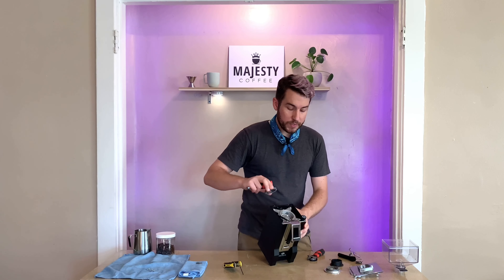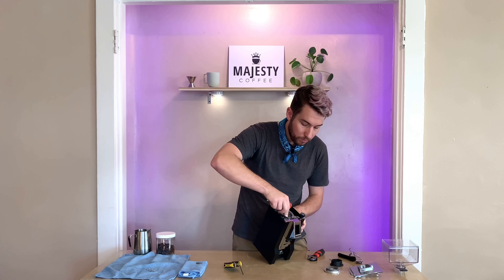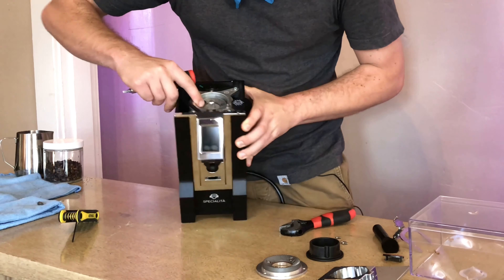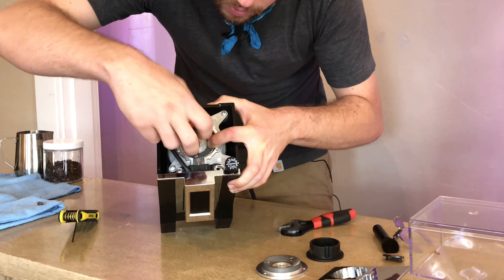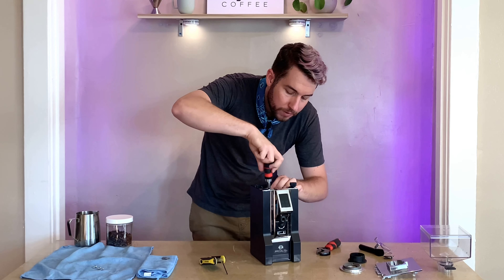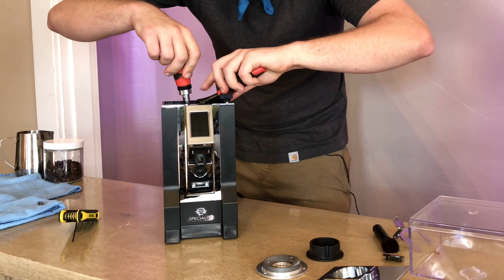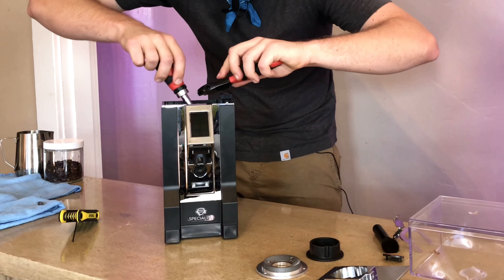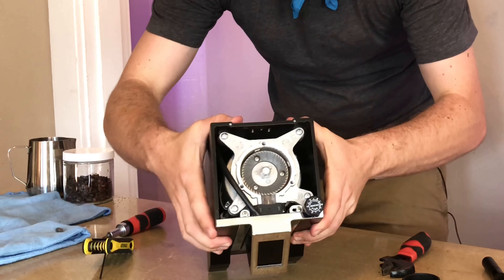We're going to begin reassembling after clearing out that passageway. What you want to do is align that bottom burr with the three screw holes — nice and aligned — and begin pre-screwing with your hands. Then take your flathead screwdriver. Can't stress enough how important it is to line up these screws with the hole; it took me quite a few tries the first time because they're quite small. Hold down that center and tighten everything as much as possible, making sure that burr is nice and set in there.